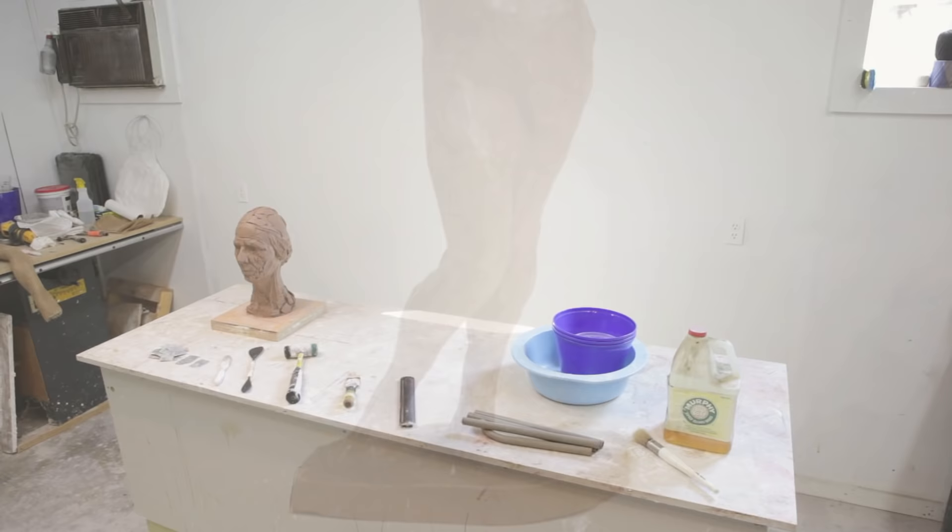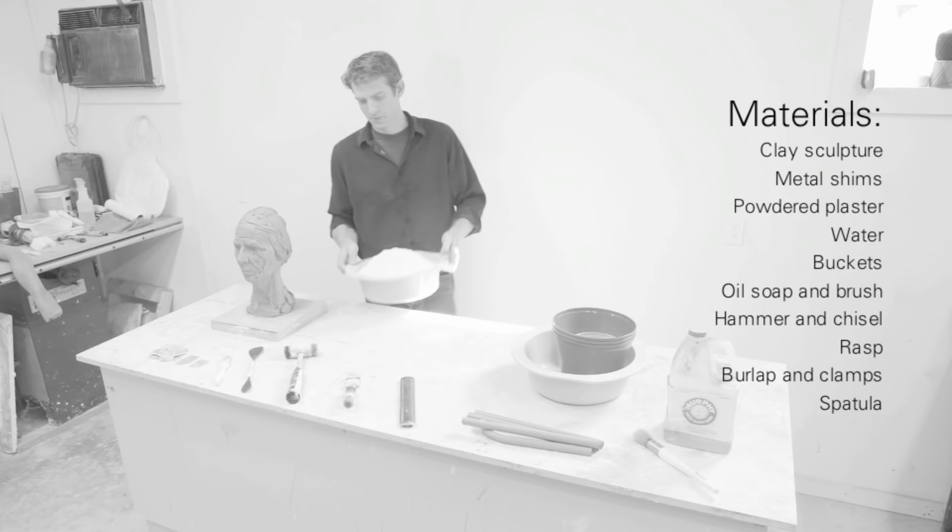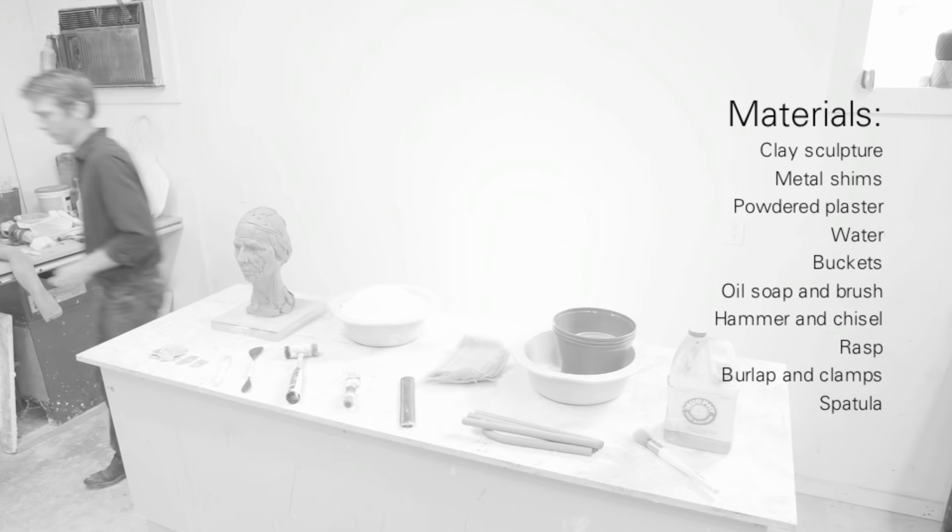The materials you'll need for this process are the sculpture itself, metal shims, plaster, water, buckets for mixing plaster, oil soap and a brush, a hammer and chisels, a rasp, burlap and clamps, and a spatula.